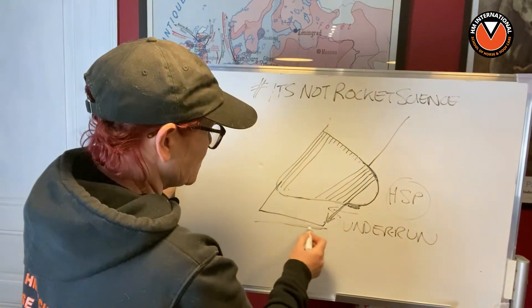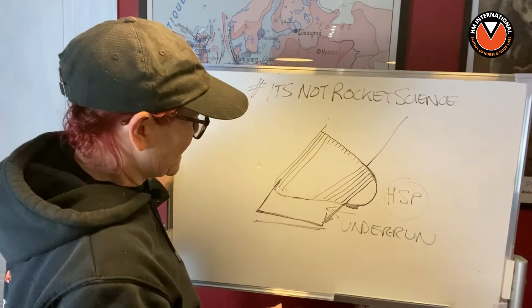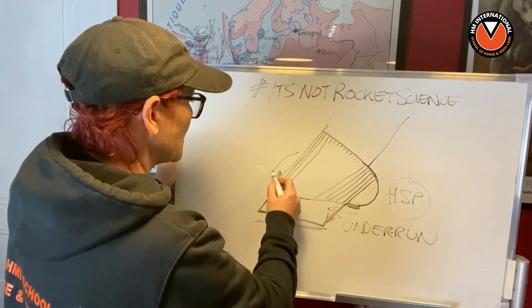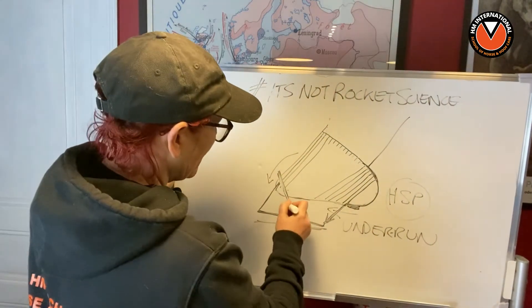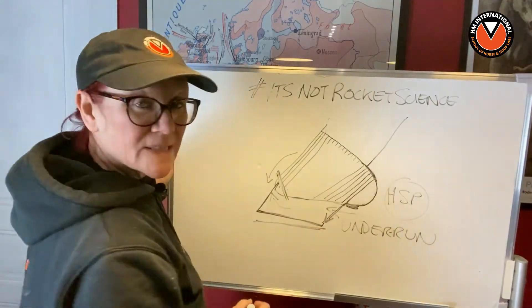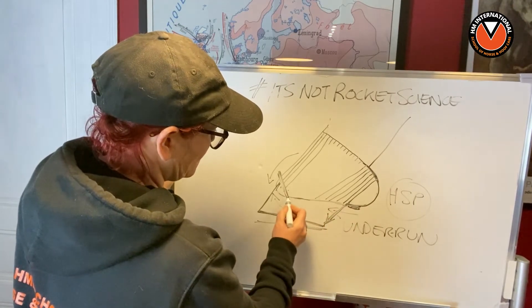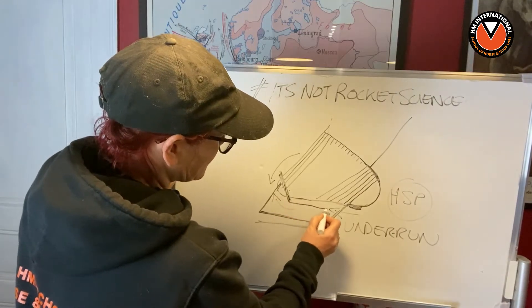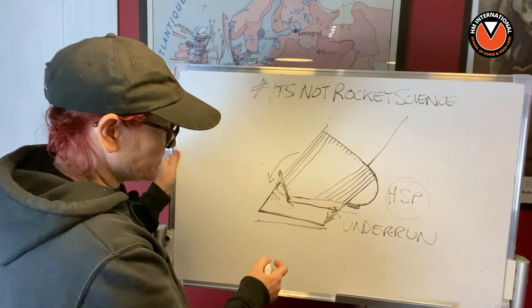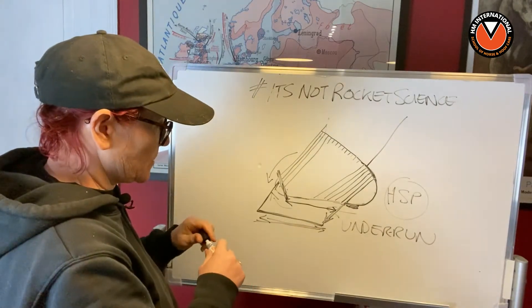Now if you try and keep this in balance, you're going to end up having a longer toe as well. But that's not exactly what normally happens, because usually what happens is that the toe starts to be removed - either the hoof care professional is rasping from the top, rasping from below to try and shorten that toe, or doing both. So we then have a situation where we have an underrun heel going this way, not down to the hard sole plane, and the toe has been chopped off, so the surface area that horse is standing on is much shorter.